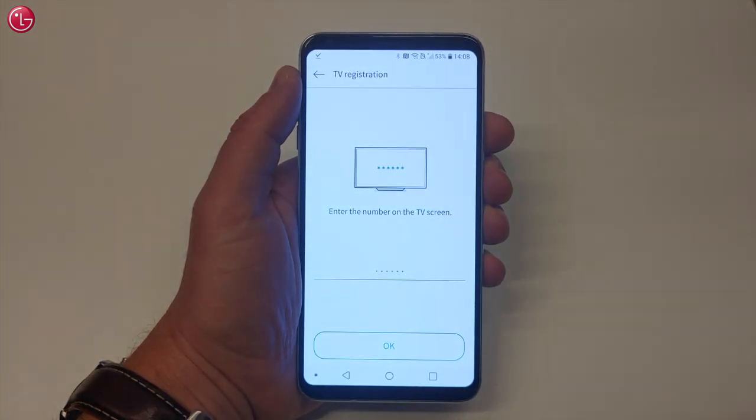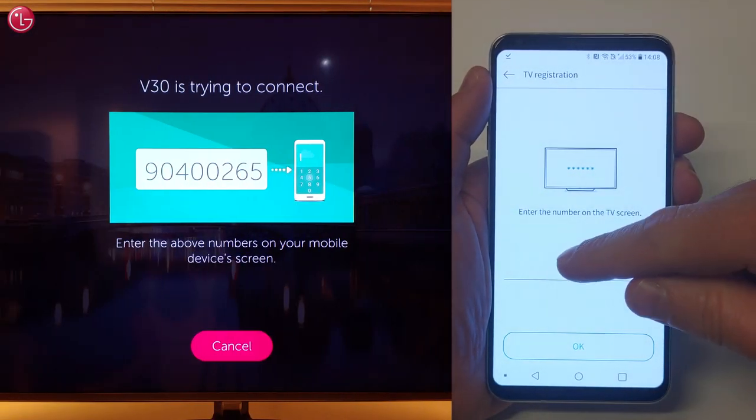Select your TV. Enter the number as displayed on the TV.